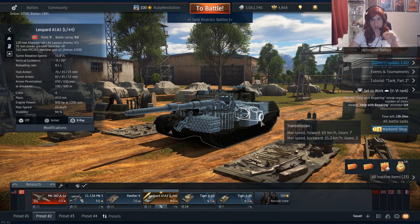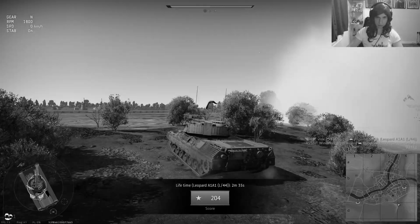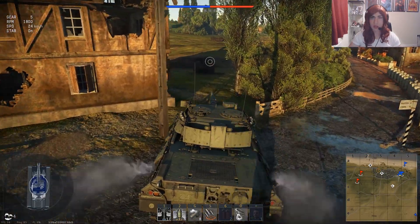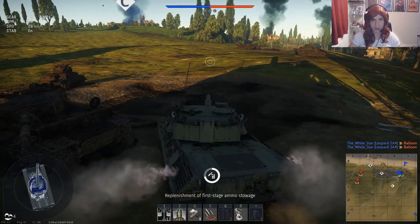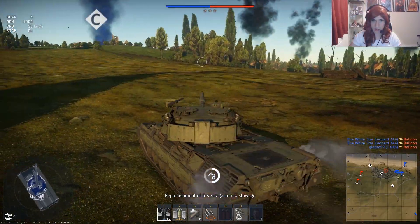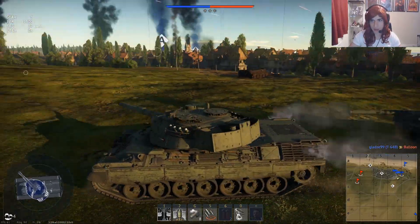Anyway, I'm going to be taking this out in a ground realistic battle today, showing you hopefully what it's capable of. I have struggled normally to get some good games in this, but I'm sure I'll be able to. Okay, welcome to Normandy — we're facing Americans and British, with the Russians on our team. We've been up-tiered to 10.0. I'm going to cap C first and take it from there. Looks like the rest of the team are going to A.